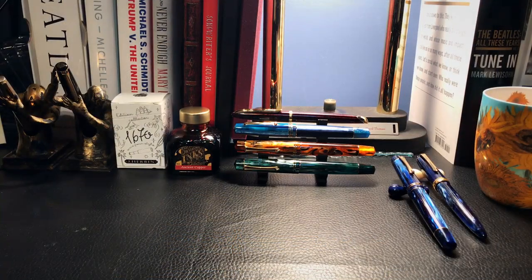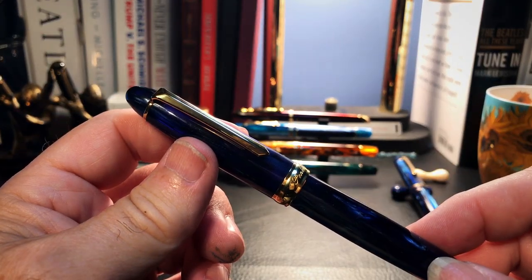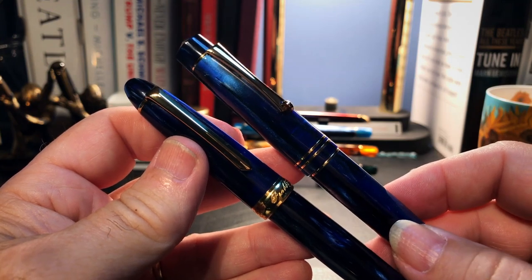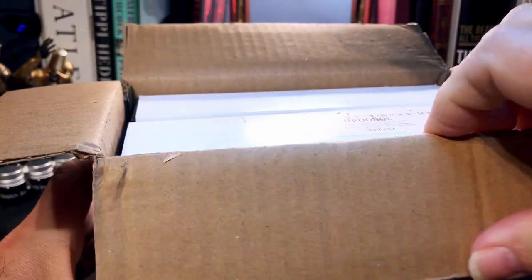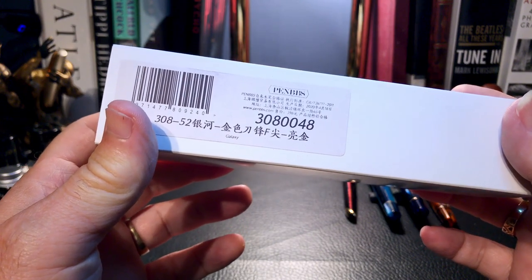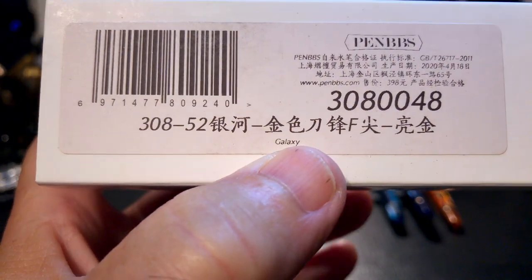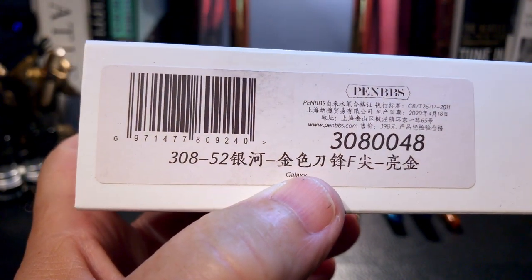As I mentioned in the introduction, I received this pen as part of a shipment of a number of pens, but it was the first one out of the box. I immediately compared it to this Moon Man M800 galaxy, which oddly enough happens to have a Pen BBS nib on it. This one is in galaxy, which has become one of my favorite finishes, whether it's on Pen BBS or on the Moon Man.